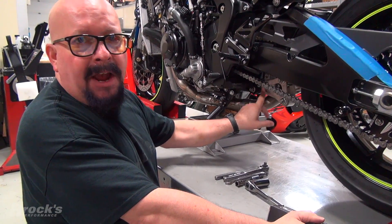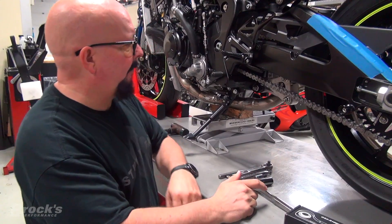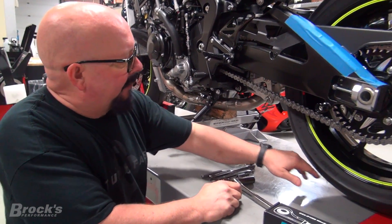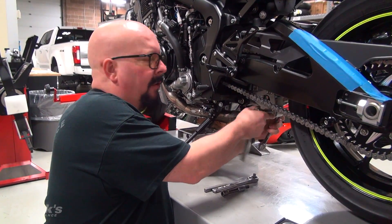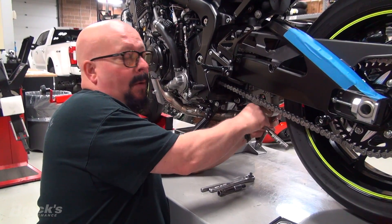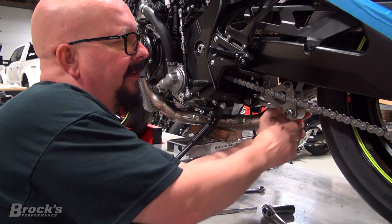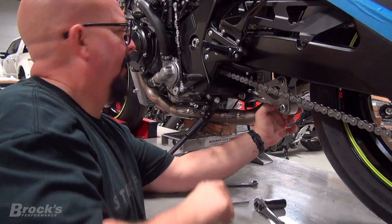The first thing we're going to do is remove the OEM suspension link in preparation to install our Brock's Performance window link. The bike is secured - we just have weight underneath the engine and the rear tire is on the ground. These things are so simple - there's only two bolts holding them, but they do go in in a particular way. Sometimes there'll be quite a bit of tension on these, which is why we don't have the rear end up - we don't want everything to come crashing down.